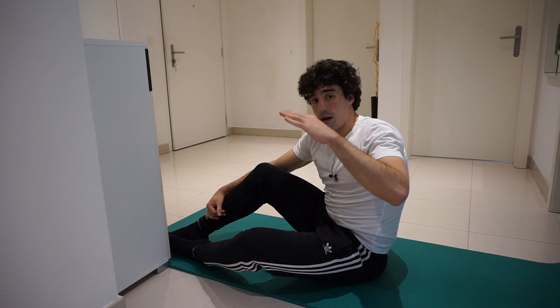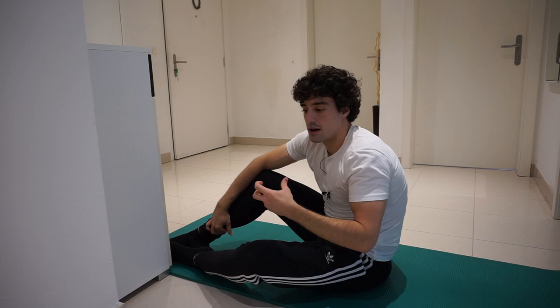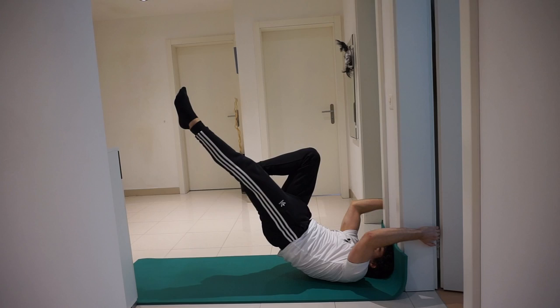Then it's time to do the one-leg dragon flag hold. Switch legs — make sure you train both sides.